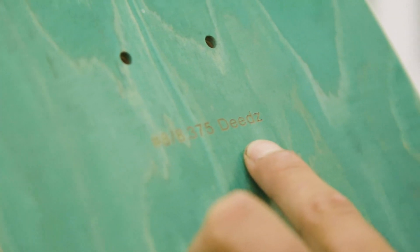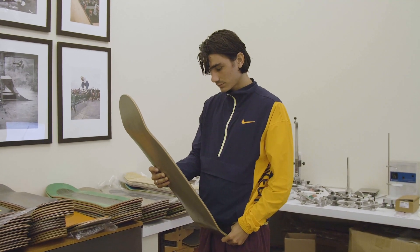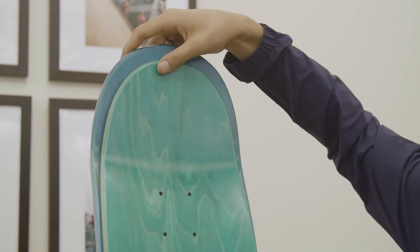Enjoy gave me the opportunity to make my own shape, and I found one that I really liked. Me and Eric, we developed this shape — it's like a 90s shape.